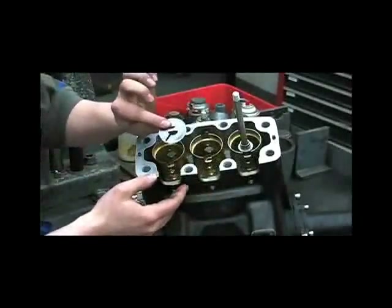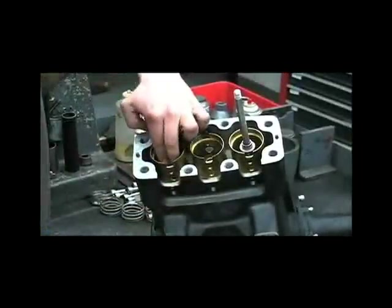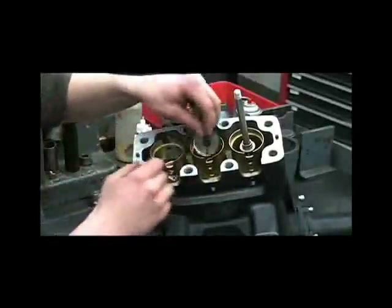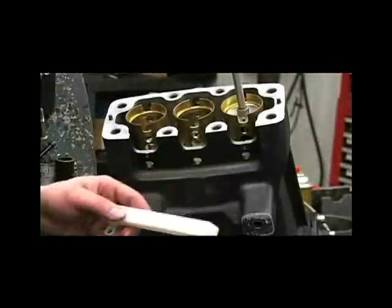Next, we'll put our slinger rings back in with the tab facing down. Then we'll reinstall the oil pan.